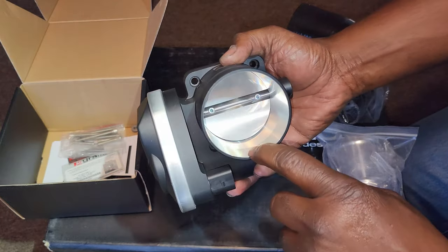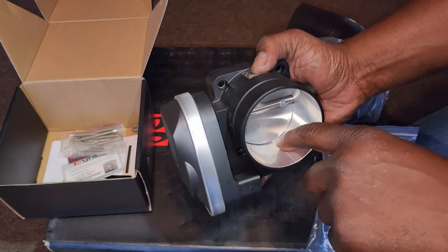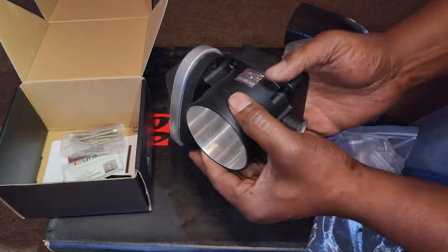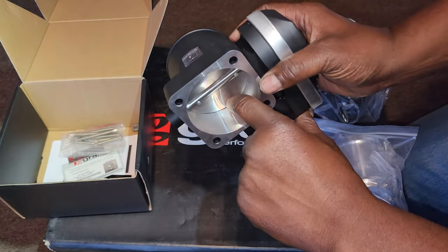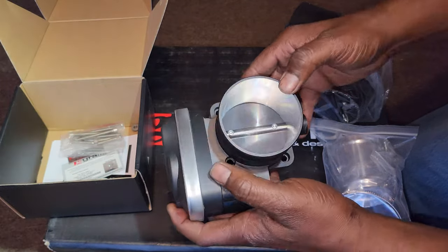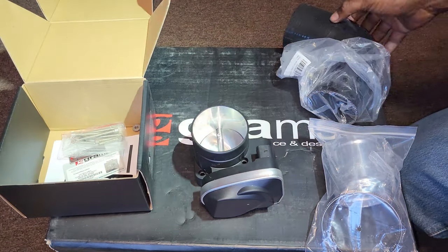This is nice. I can see already that the stock throttle body has a step up in here, and this one has a transition — it just kind of flows straight through. So this is going to give really good airflow. Even on the back, the stock throttle body also has a step, so I can already see this is going to flow a lot better than the stock one, especially with that manifold.